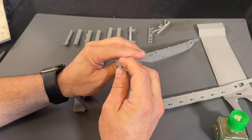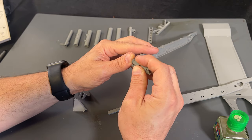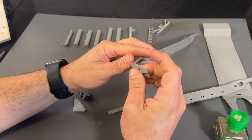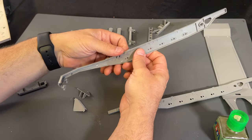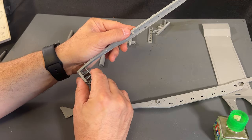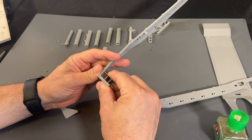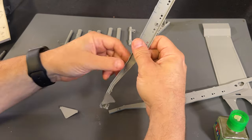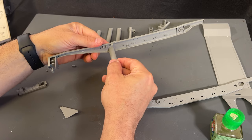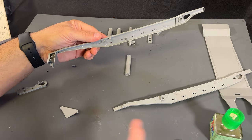Now it's time to start attaching all of the center pieces I assembled separately. The best approach is gluing the very first one into the front and working my way back, only working on one side at a time. I'm not letting the glue fully dry in case I need to make a slight adjustment, making sure each piece sits just the way it's supposed to before cementing it into place and continuing down the line.